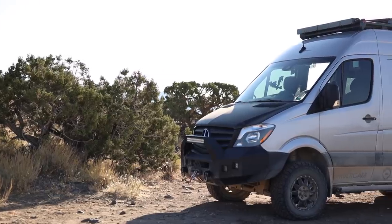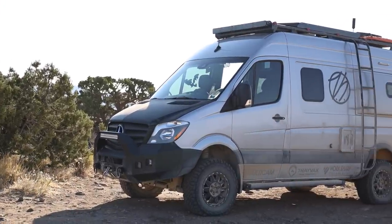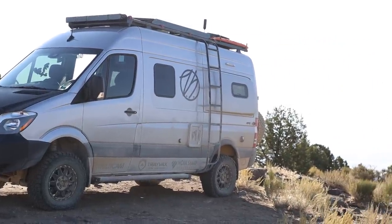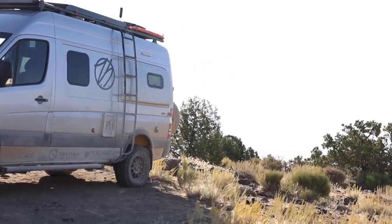From the ground to the top of my AC unit in the back, we're sitting at about 10 feet 2 inches, and then there's the WeBoost antenna up there which we'll talk about in a second. To the very top of that, we're looking at about 10 feet 10 inches. So the van is very tall, if you can't tell on camera.